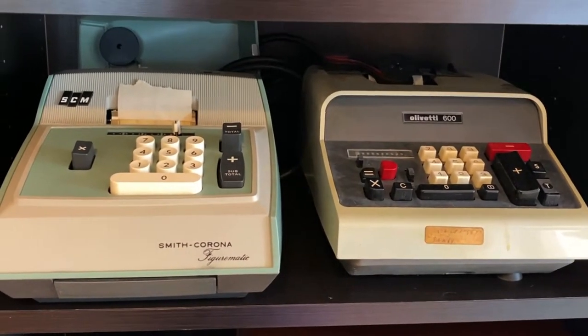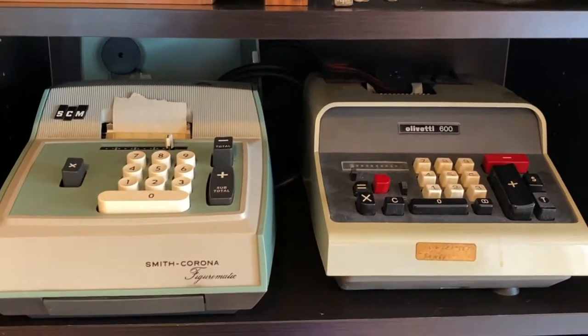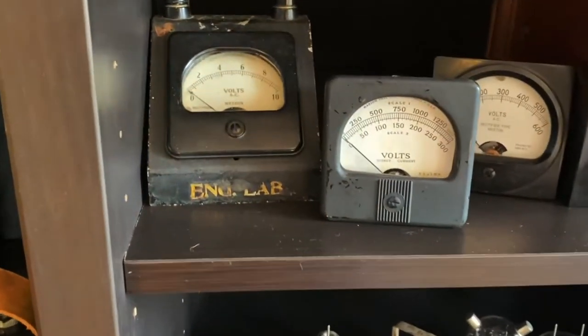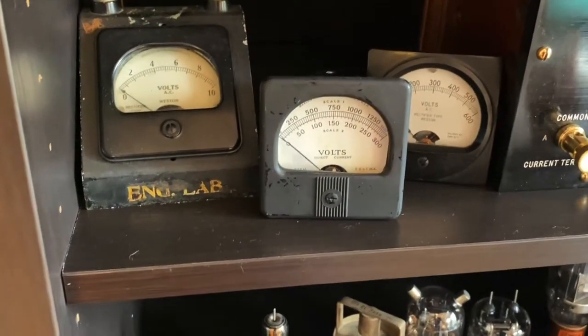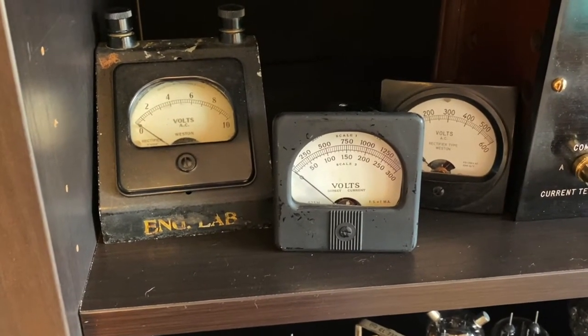These are mechanical calculators too, but they're electric mechanical calculators — not digital — but the inside of these look awesome. A bunch of gauges there, mostly voltmeters. In fact, all of them are voltmeters. The one in the middle is also from the Apollo program.